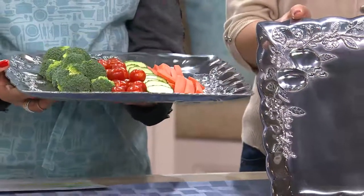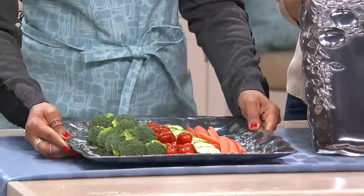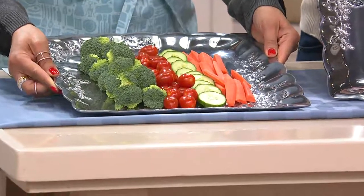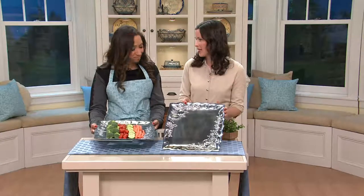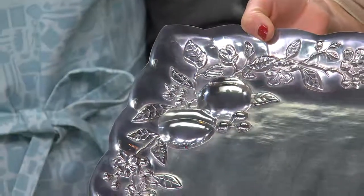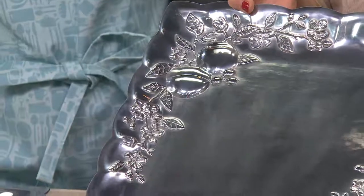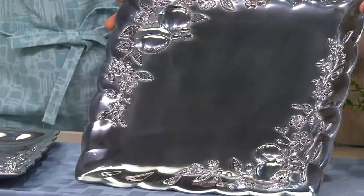This is a piece that you're going to have for a lifetime. It's a beautiful platter and I love the idea that I can use it warm or cold. And I'm so glad you said this is something you're going to use for a lifetime, because that's what we really like to do with all of our items from Lenox — make sure that you have something you can pass down from generation to generation. And since this is premium aluminum, it's not going to tarnish, and it's extremely durable.